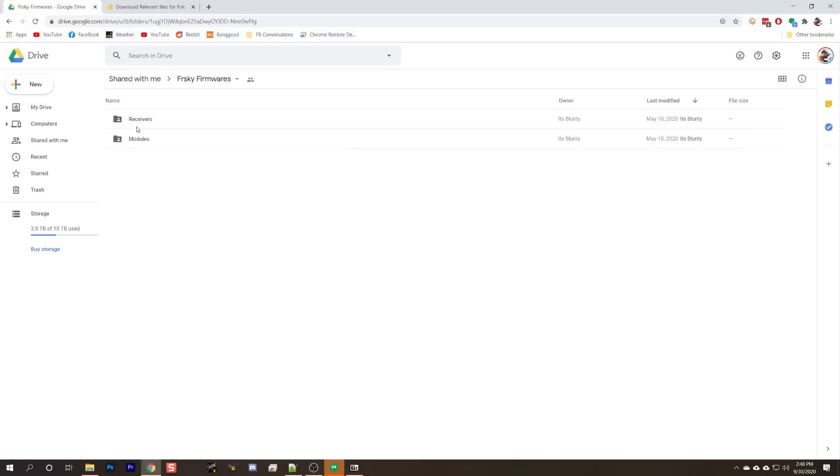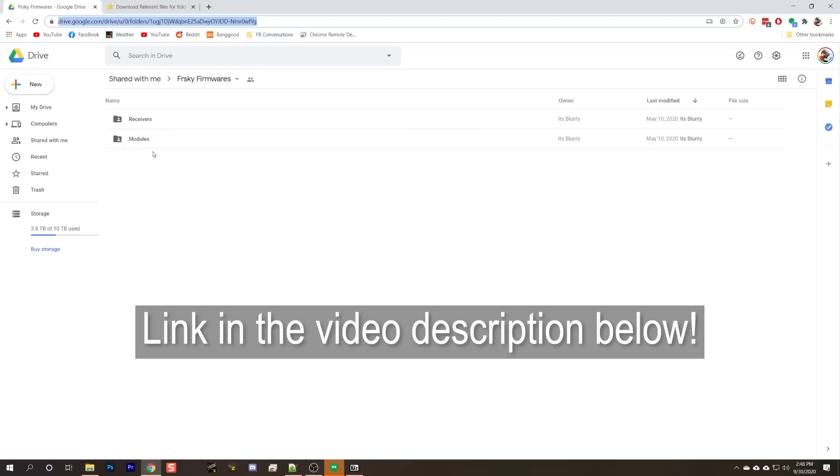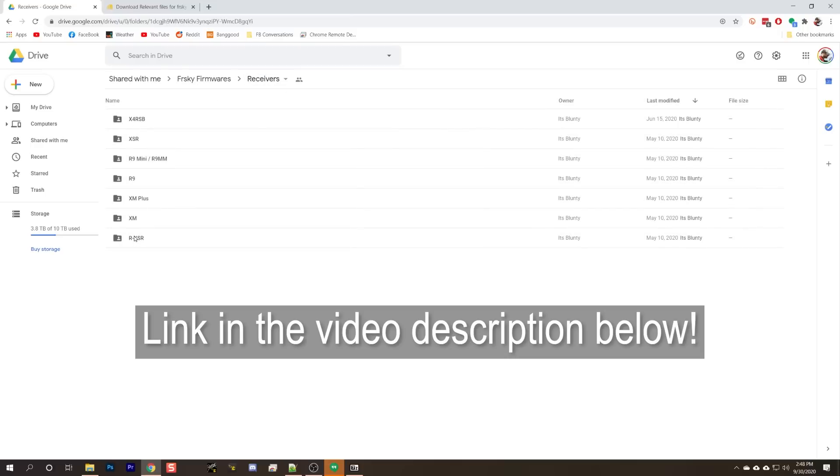This guy — It's Blunty — he's a patron of mine over on my Discord server. He has gathered up all of the firmwares and put them into a Google Drive, and you can go to that link and get the older firmware for receivers. RXSR, you name it — you can get the firmware in both the ACCESS and ACCST versions. On top of that, for modules — whatever module you've got, R9, R9 Light, XJT, etc. — it's all there. Thanks to It's Blunty for pulling this all together.